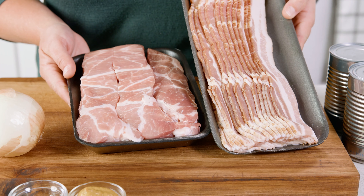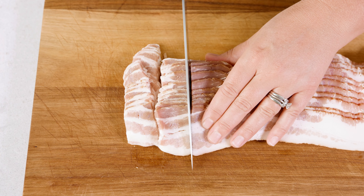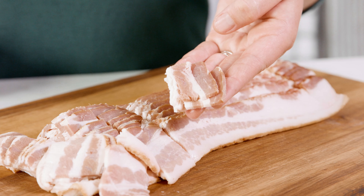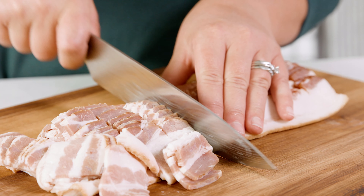When making pork and beans, pork should be the star, so let's get started by cubing up 1 pound of thick sliced bacon. The thicker the better, and you want to make sure those are cut into 1 inch chunks.